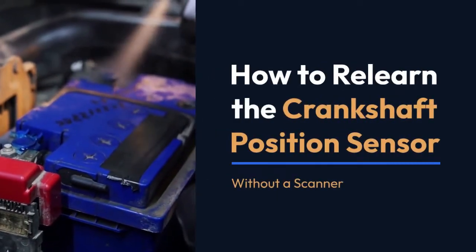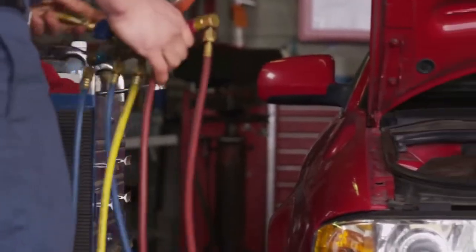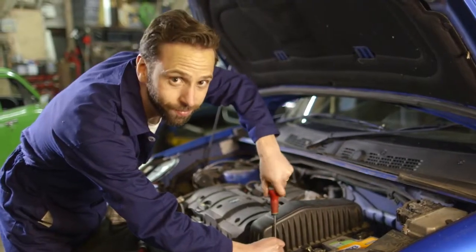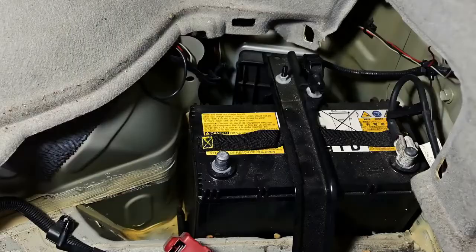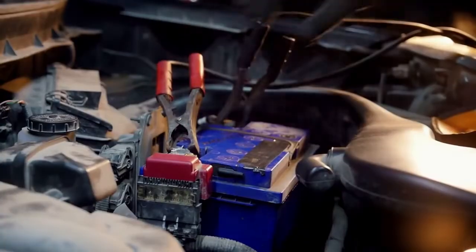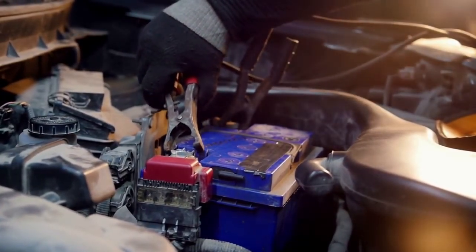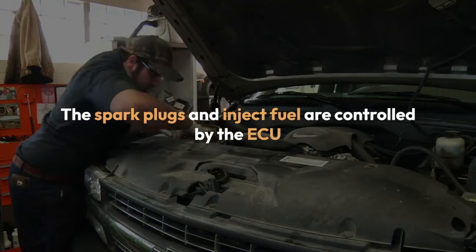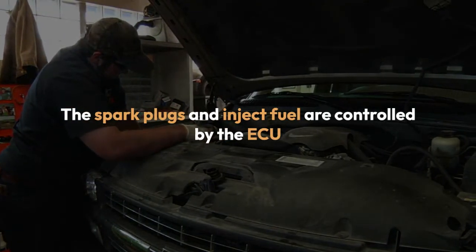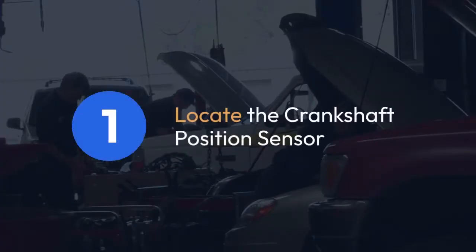Today we're talking about how to relearn the crankshaft position sensor without a scanner. You might be thinking, why do I need to relearn it? Well, if you've replaced your crankshaft position sensor, or even if you've just disconnected the battery for an extended period of time, your car's computer might need a little help remembering where the crankshaft is in its rotation. This is important because the Engine Control Unit, ECU, uses this information to determine when to fire the spark plugs and inject fuel. Here's how you can relearn it without a scanner.